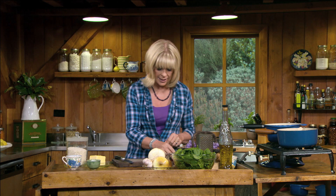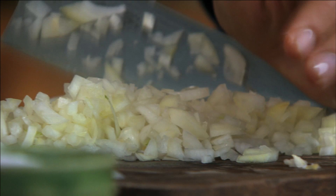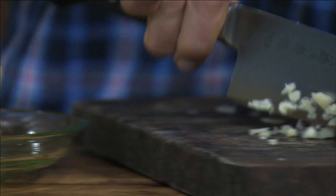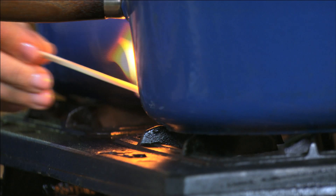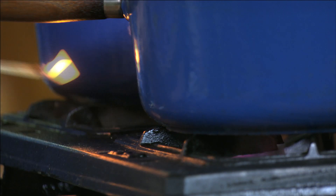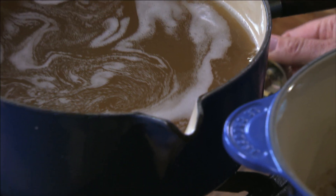Pop that to one side, and now you can cut up the onion for your risotto. You want the onion nice and fine so that the pieces are no bigger than the grains of rice. Just a little hint of garlic.